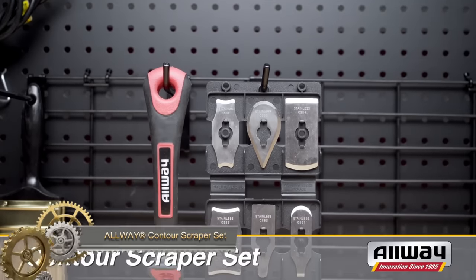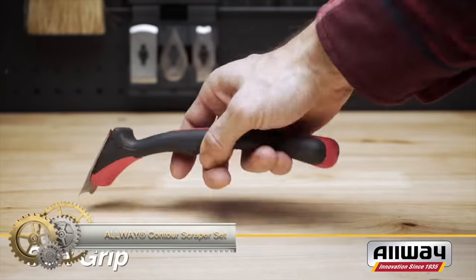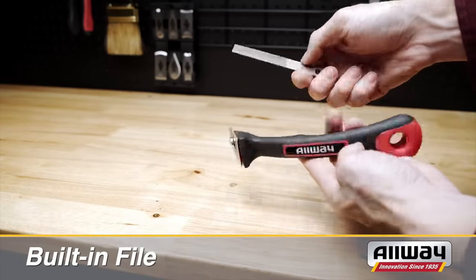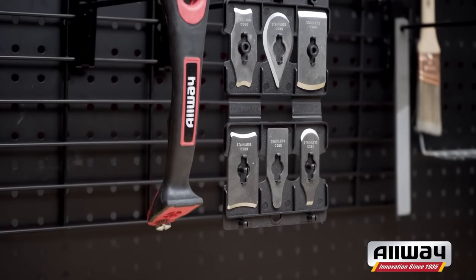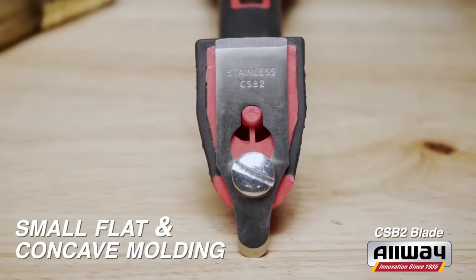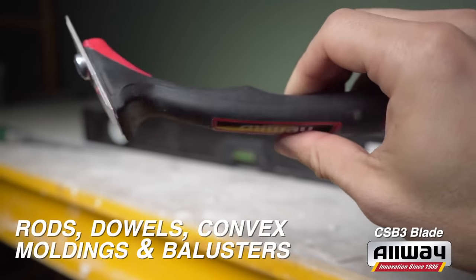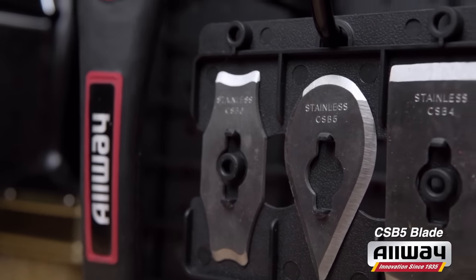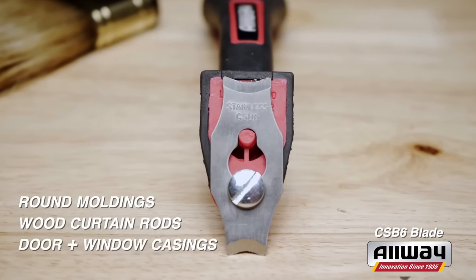The versatile All-Way Contour Scraper set with six stainless steel blades is perfect for removing paint and coatings from contoured surfaces. Its soft grip handle ensures comfort, and the included blade file keeps blades sharp. Ideal for various projects like molding, surface preparation, wallpaper removal, and grout cleaning. Efficient and durable, it's a great choice for DIY projects.